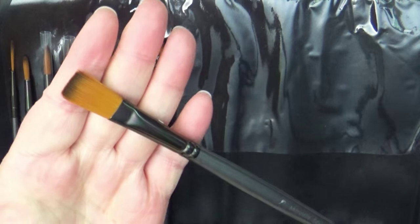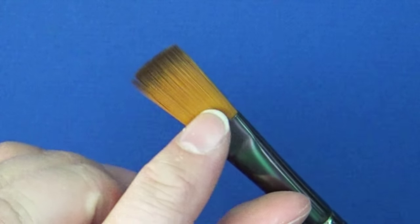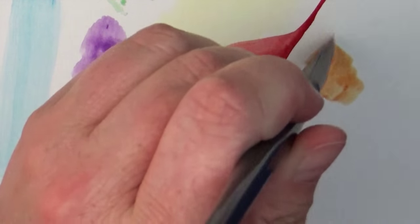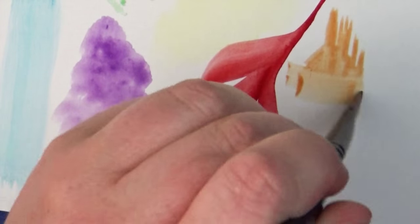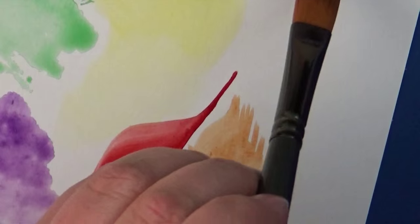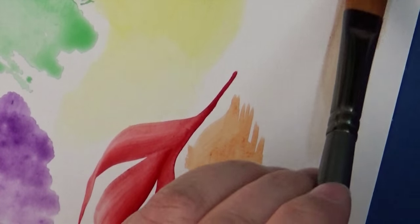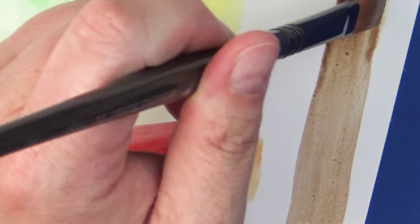The next brush is another flat-tipped brush with slightly longer bristles that hold a lot of water — this is a size 8 flat brush. You can get a nice chisel edge or wide flat coverage, making it very versatile. Working down a little smaller, there's also a size 6 flat brush. It works very similarly but lets you get in a little bit more detail with your brush strokes.